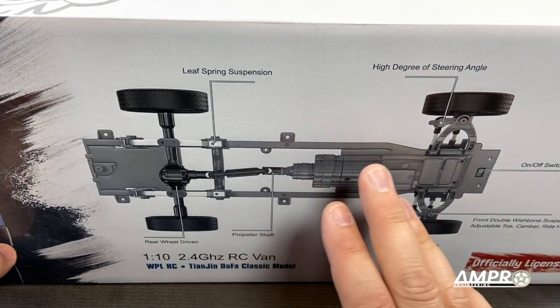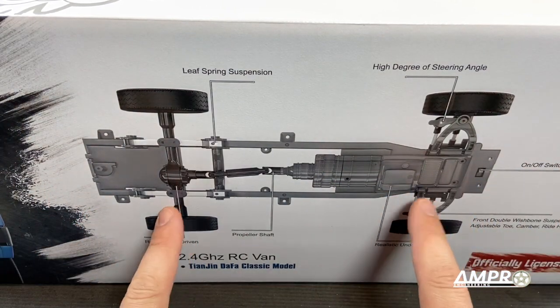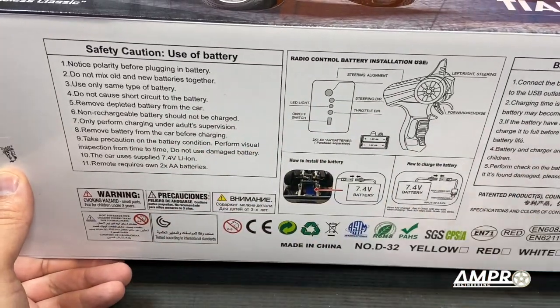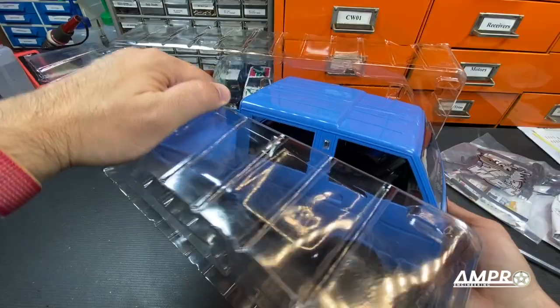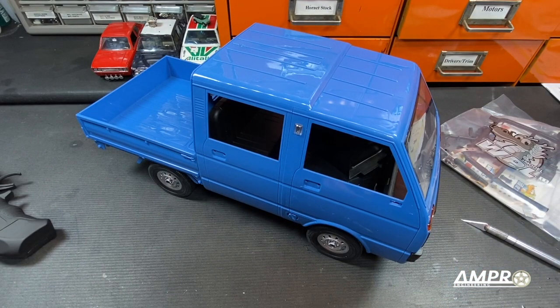To those of you who have the other Daihatsu slash Tianjin van, this is actually a longer chassis. This is the chassis from the D12. Some more information over here, so go ahead and check that out. Look at you. What a gem. I've been just dying to get my hands on this thing.